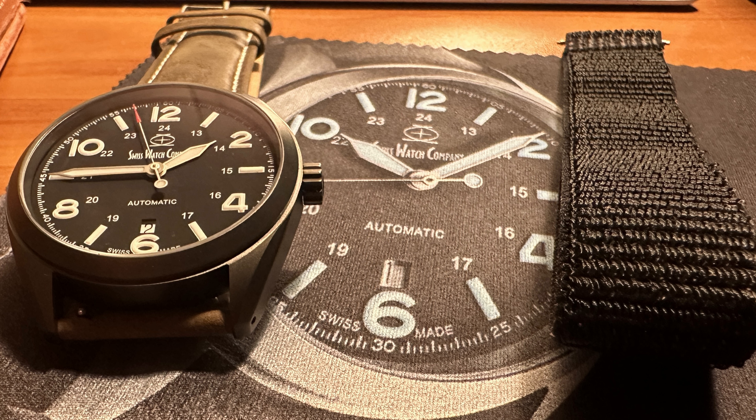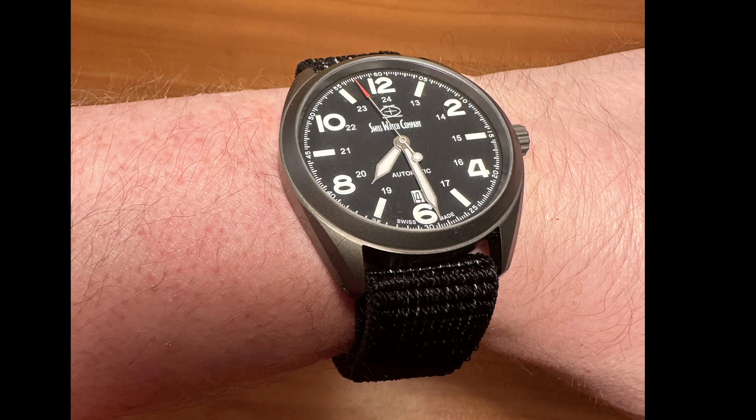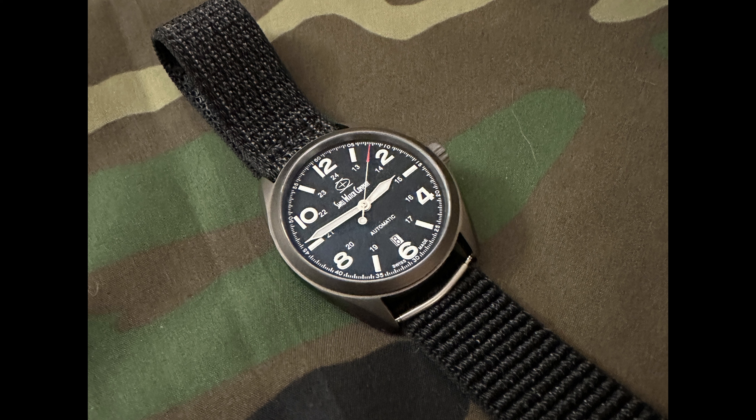Now moving on to the watch itself — this is the DLC Bunker. It is a gorgeous field watch housed in a titanium case using a Swiss-made movement, the ETA SW-200. Starting from the top, the Bunker has a sapphire glass with 16 layers of AR, or anti-reflective coating. This will help reduce reflections from artificial or natural lighting, making it easier to read the time. They reportedly use eight layers under the crystal and an additional eight layers on the outside, then cover that with a layer of sapphire to help with durability.